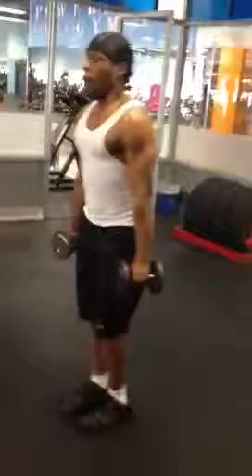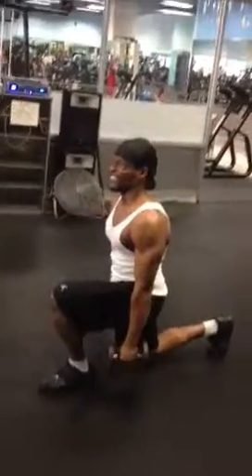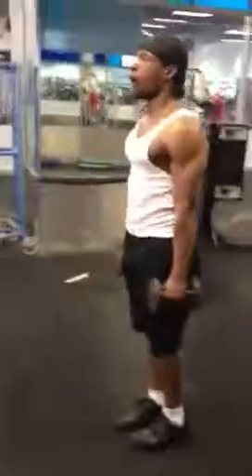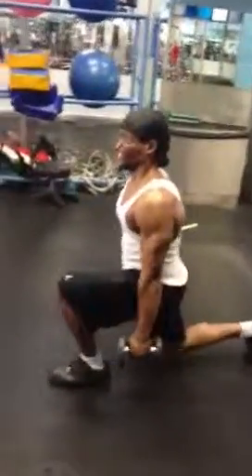Excellent form. Ninety degrees. Five more pesos. Let's go. Show them. Breathing. Support oxygen. Fill the lungs up with oxygen. That's your strength.